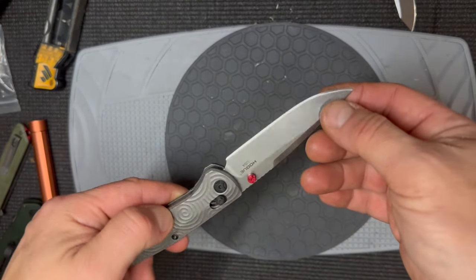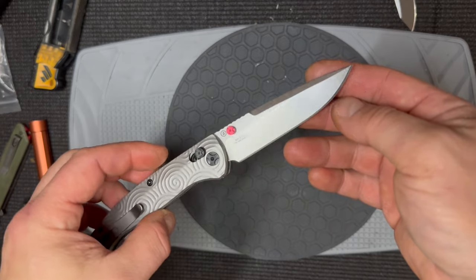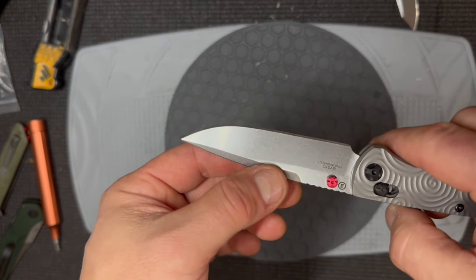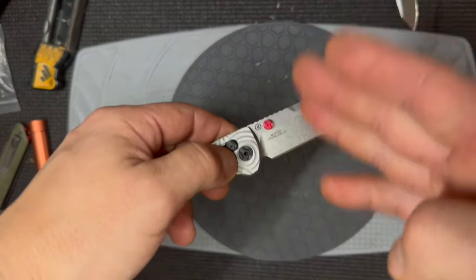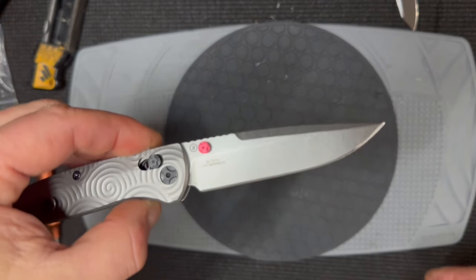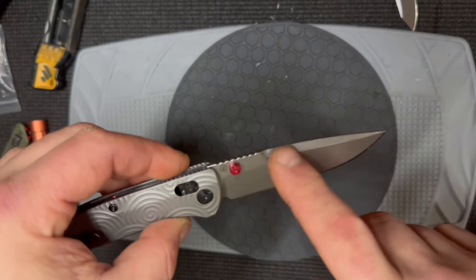The edge is really, really good as far as symmetry goes, and the grind angle is consistent. The blade has barely visible vertical milling marks, probably because they're milling it on a fixture rather than grinding it on a grinding wheel or belt — I'm talking about the primary bevel.